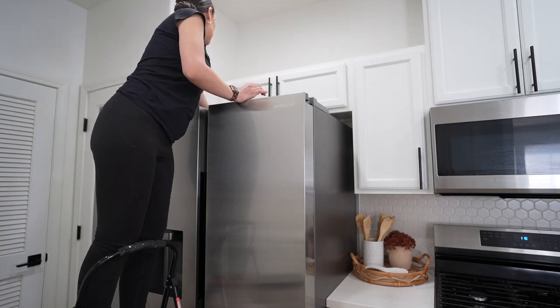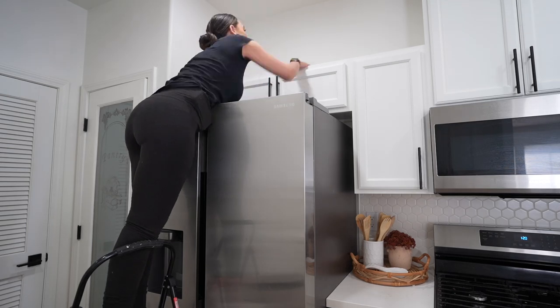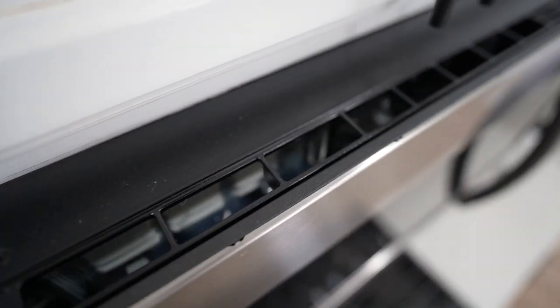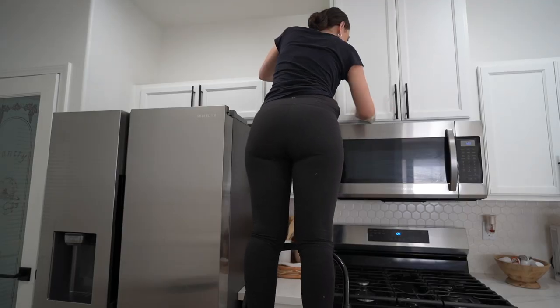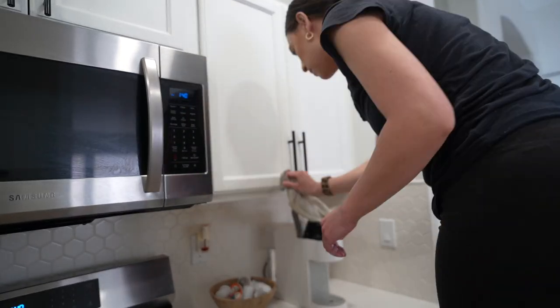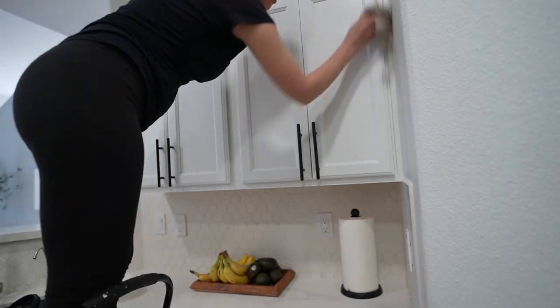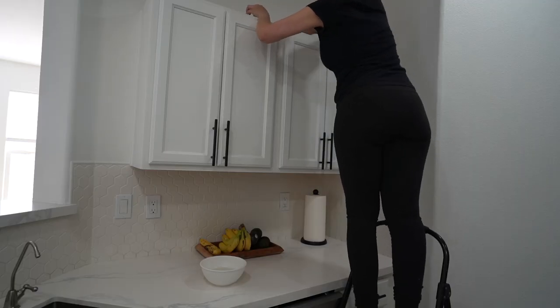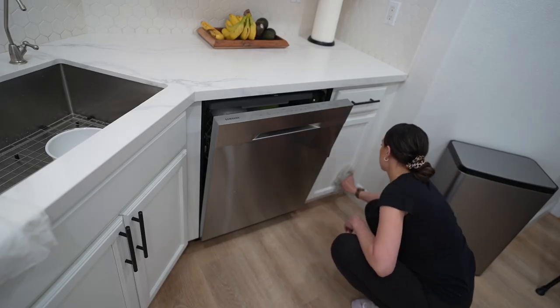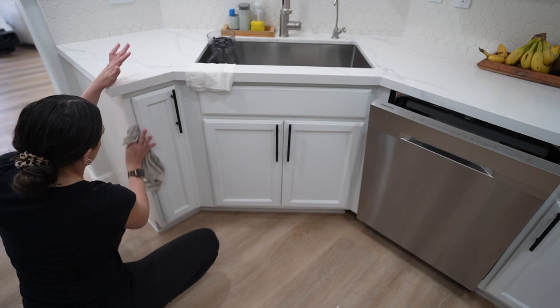Another place that gets super neglected, I think, are our cabinets — especially on top of the cabinets. Just with cooking, the oil splashing, dust, and particles, you can see it was actually pretty bad. You can see the difference of the side that I had wiped versus not. Just a disclaimer: be very careful when wiping down cabinet doors because we actually painted them, so you want to be cognizant of what products you're using. I personally just used water with a little bit of Fabuloso and that does the trick. I was very gentle when wiping so as not to take off any of the paint.